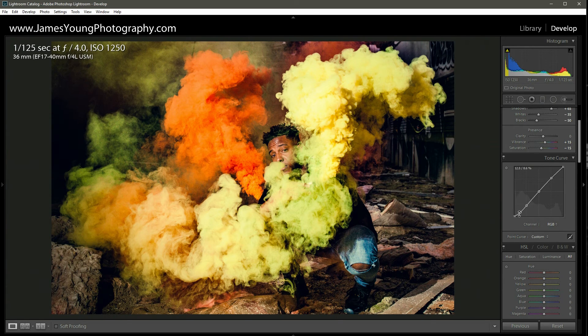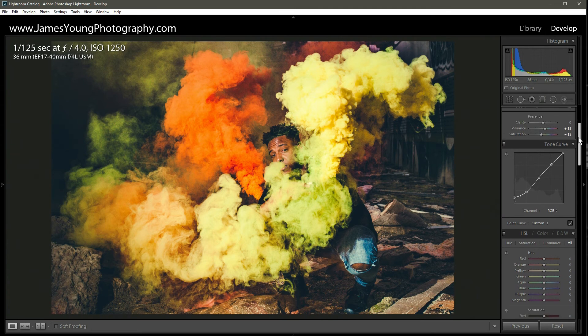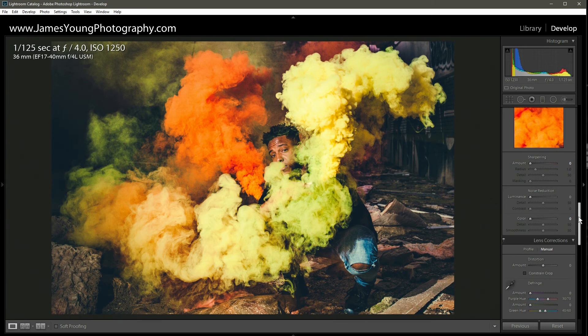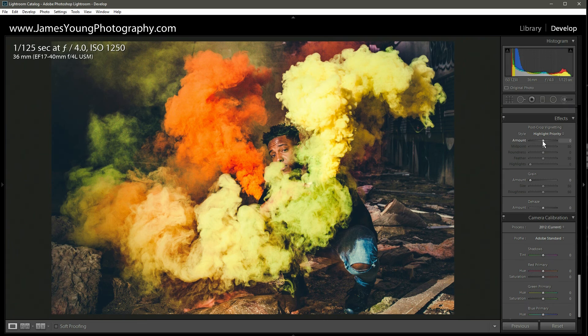Now that we've changed the tone curve orientation on the blue channel, let's go back to RGB. We're going to add a matte finish: take the second node from the left on the medium contrast curve, double-click to remove it, then raise that left-hand side. There you go — it mutes the blacks and it looks really good. I'm super happy with the color grading. The next thing we'll do will continue to round out the image and bring out all that color grading information as well.